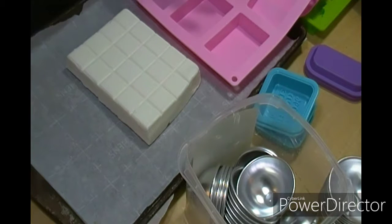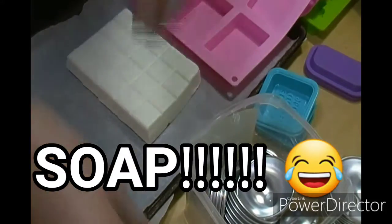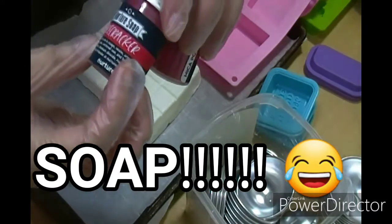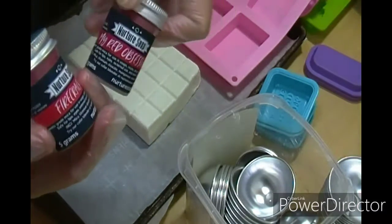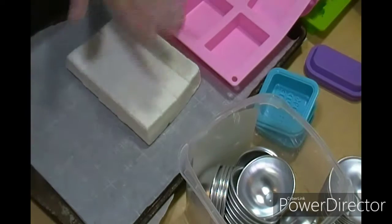I have an idea to try, I just have to get the ingredients, but today we are going to do black raspberry vanilla bath bombs and trying out firecracker and my red obsession by Nurture Soap to see how it goes.